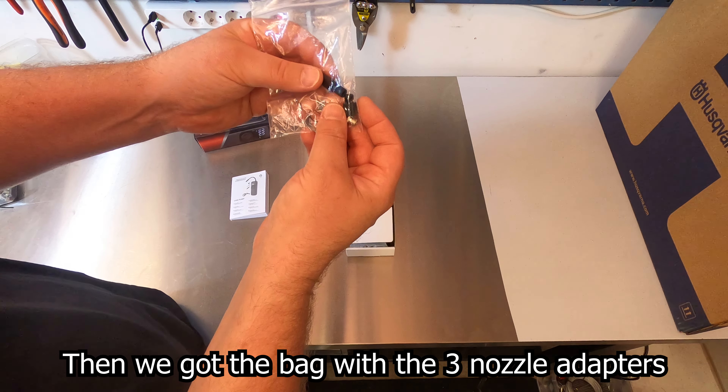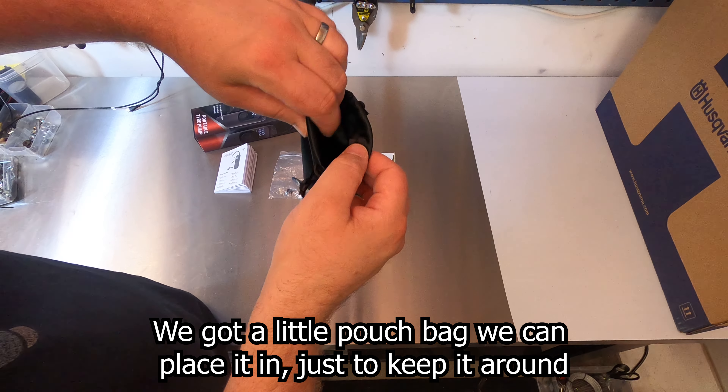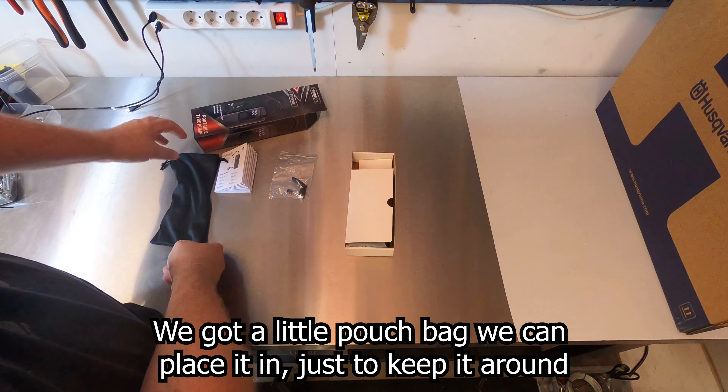Hello and welcome to Swedish Country Life. Today I'm going to show off my new purchase — it's a Hamron battery operated electric pump.